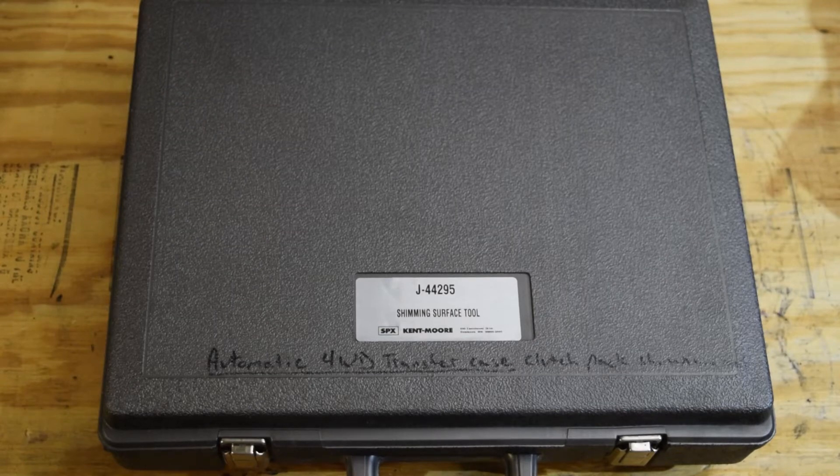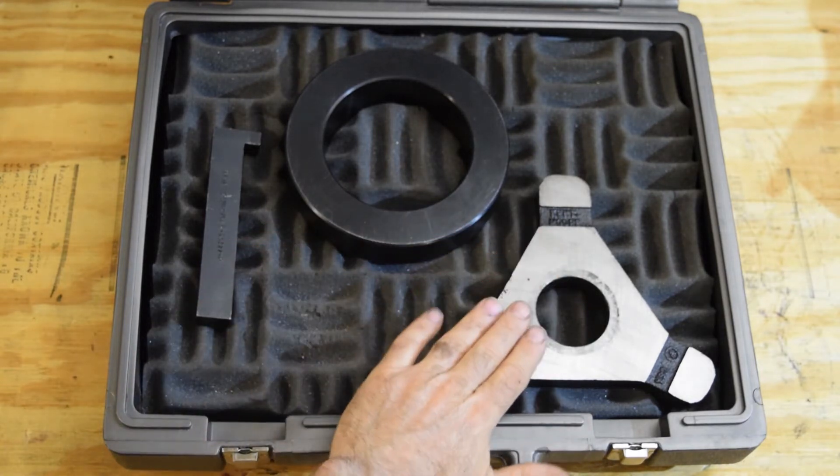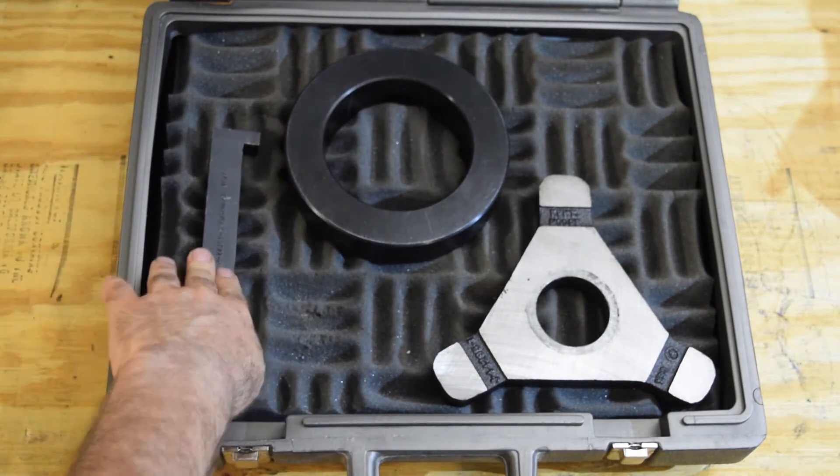This tool is what you need to set up the clutch packs in your NP246 transfer case. These are the three pieces that come with your shim surface tool: it is the base, the weighted ring, and the measuring device.